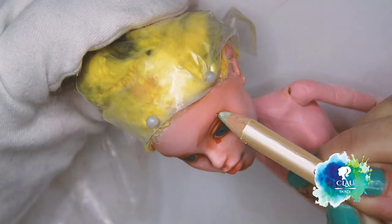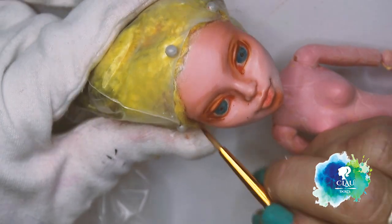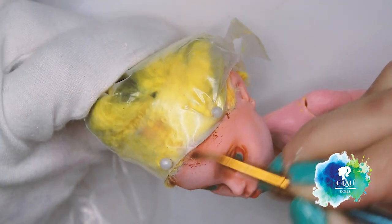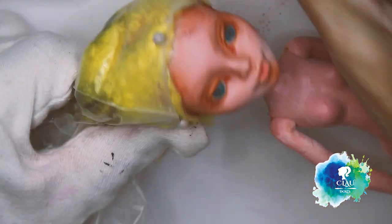You can find my material list in the description box below as usual. This doll is going to be for sale on Etsy and you can also find the link in the description box below.